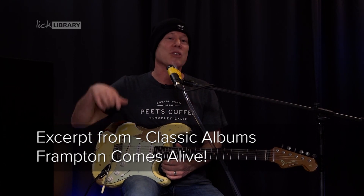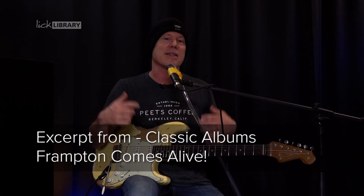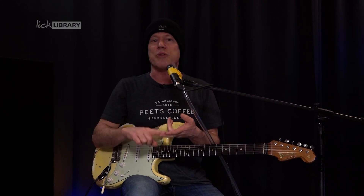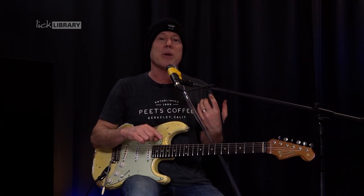One of the things Peter Frampton is really well known for is the talk box, and he uses this on 'Show Me the Way' and 'Do You Feel Like We Do.' So what we're going to do is just take a look at how the talk box works.